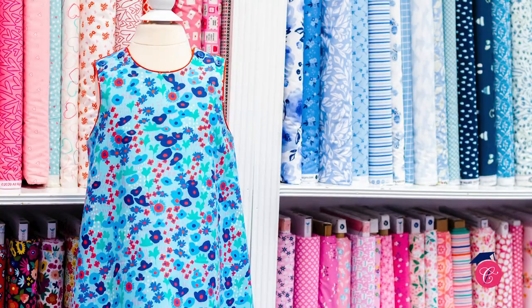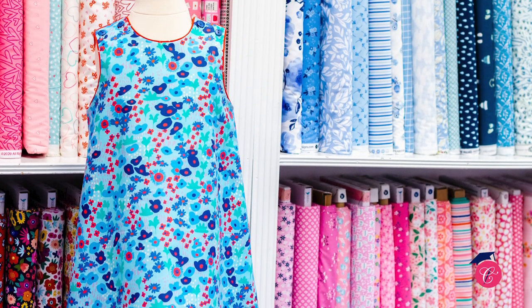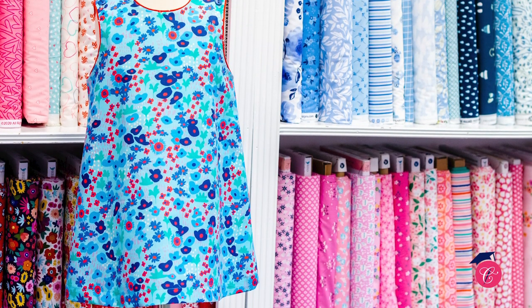Hi, this is Emily and I'm excited to talk to you today about our Lucy pattern. It truly is one of those patterns that we like to help people start their sewing adventures with.